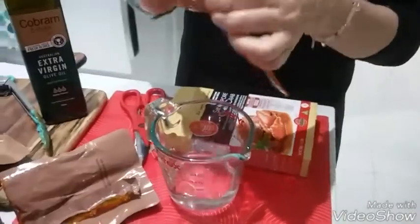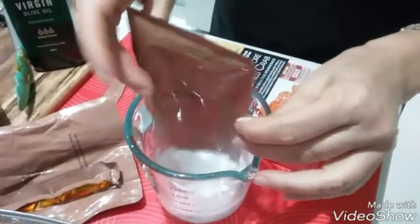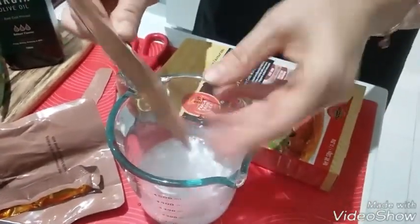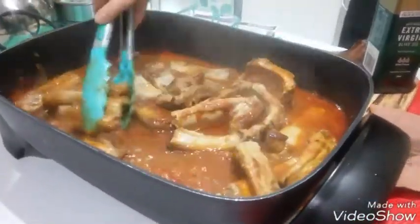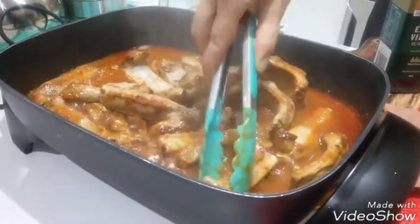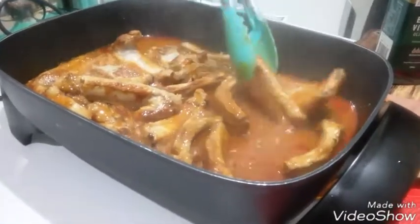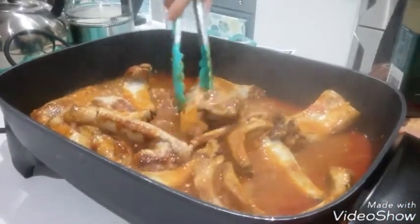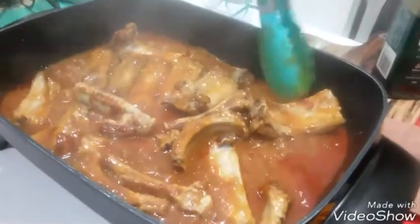Next step: they call it chili crab premix. I will put in 30 ml of water, mix it, then put it inside. I stir very well and I will cook for 10 to 15 minutes longer. Then eat with rice. Beautiful. Okay, chili crab is ready!